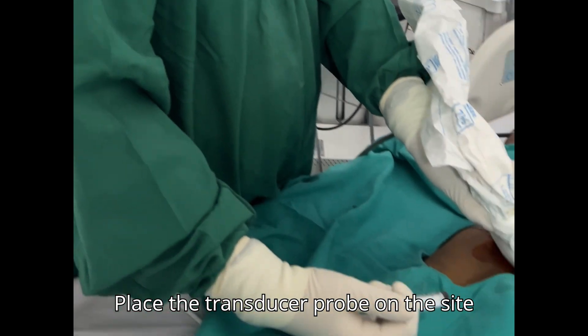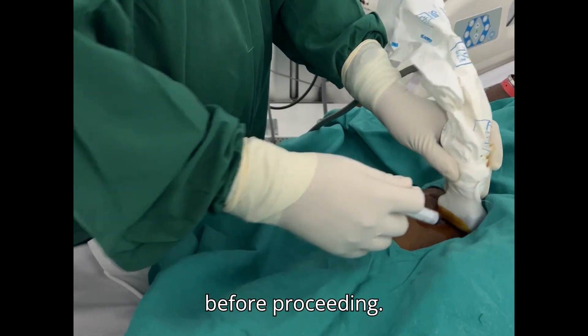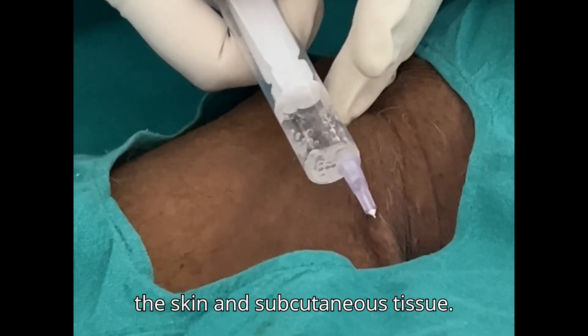Place the transducer probe on the site and confirm the location of the vessels before proceeding. Once the site is confirmed, anesthetize the skin and subcutaneous tissue.